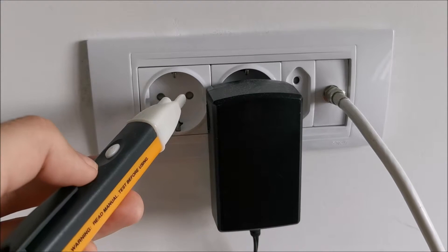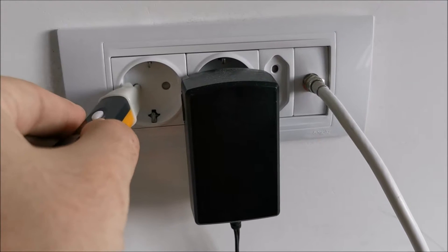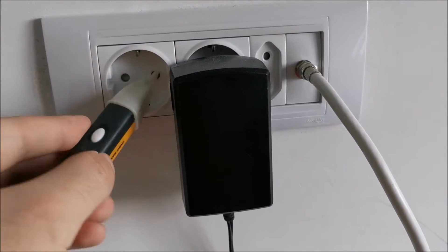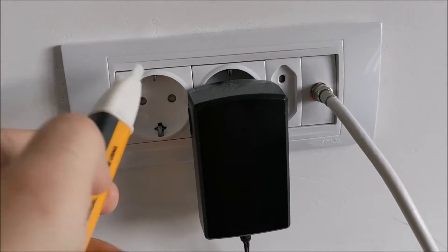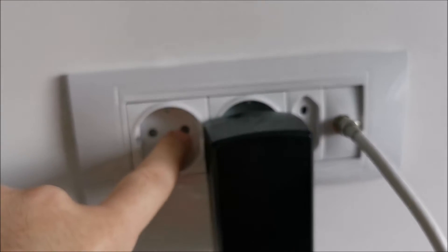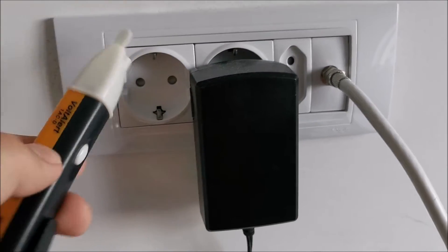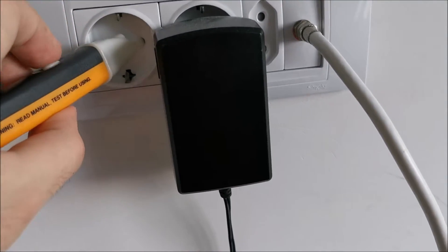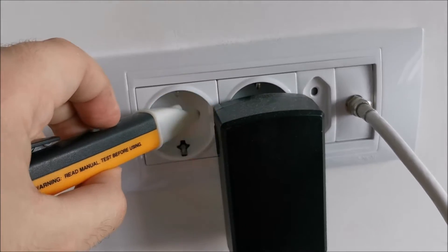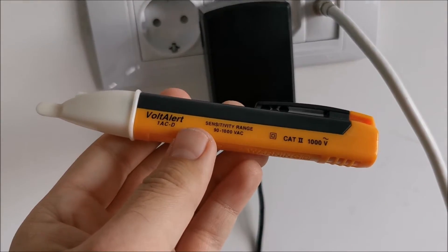Just wanted to show you what an unreliable tool looks like. No voltage — but is there no voltage? This socket is just too thick and has too much child protection for this particular tool to detect it, although it should detect from 90V. It just cannot detect. And I think the light started to somewhat work. So don't trust this at all.